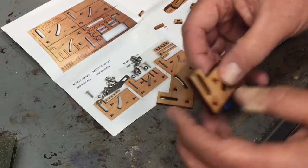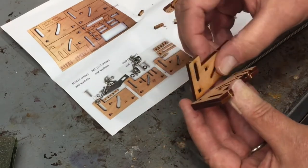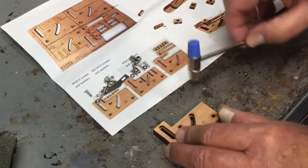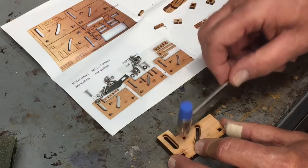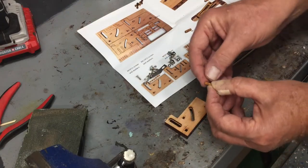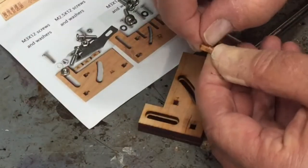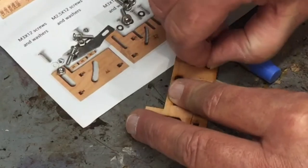I'm undecided on gluing it. I think I can always go back and glue it, but I'm going to see if this will hold it all together. So that makes that pretty stable. Make sure you're using A6, not A7 — there is one A7. I did sand off the little burrs that were on there from packaging.